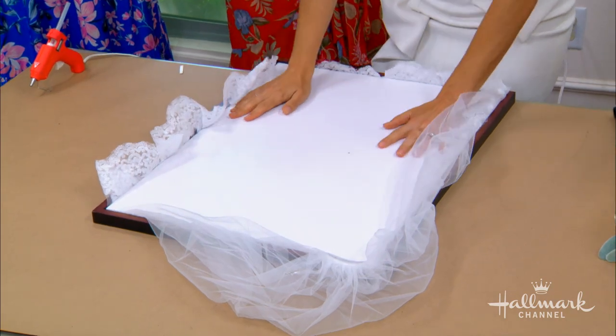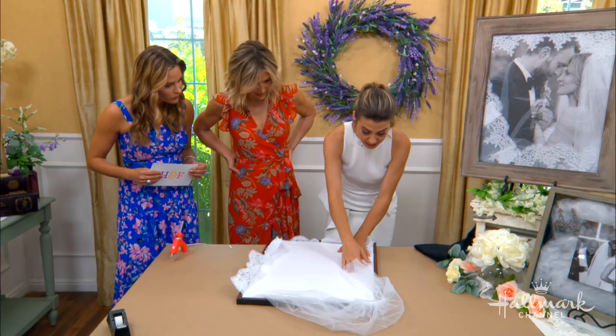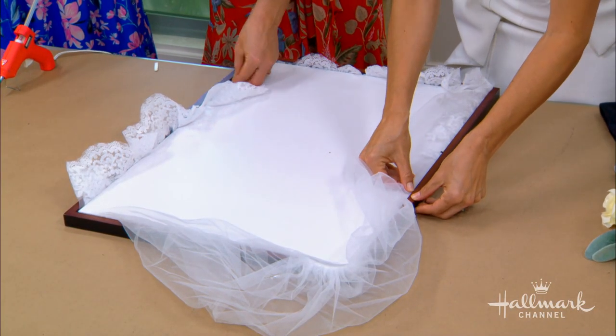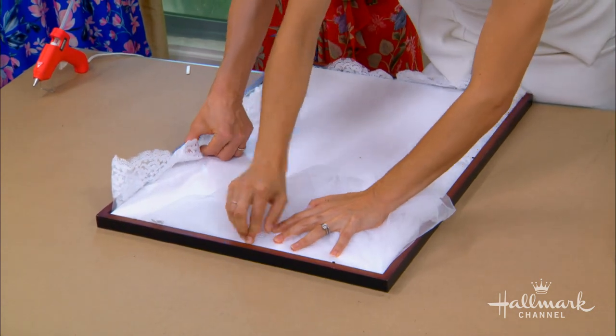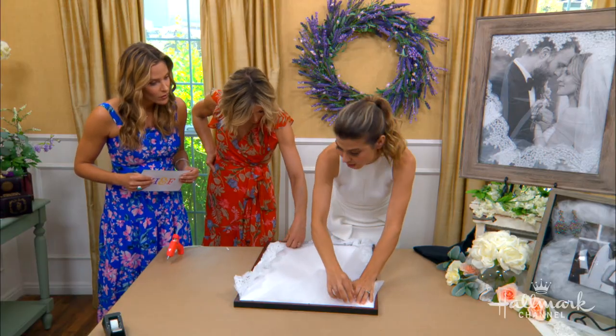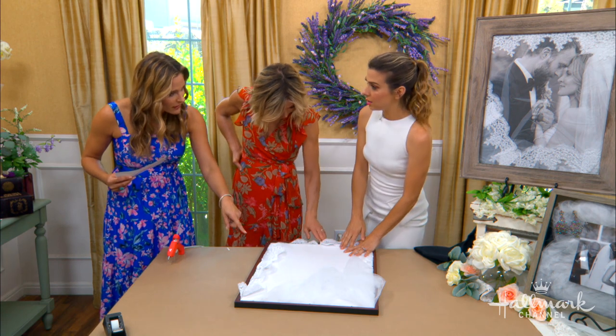Is this going to harm the veil at all? No — and that's the best part. This really does keep the veil in perfect condition. You're not cutting it, gluing it, anything. It's going to be in here, and if at a beautiful moment down the road your daughter gets married, she wants to wear your veil, you literally can take this out and give it to her. But what if your veil is really long — can I put all of it in there?